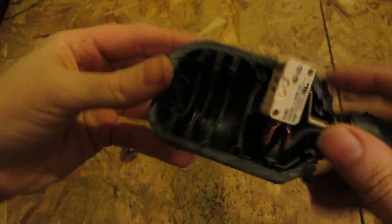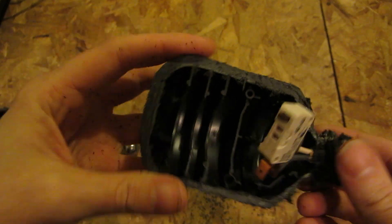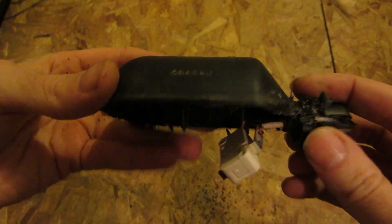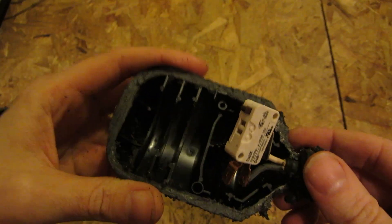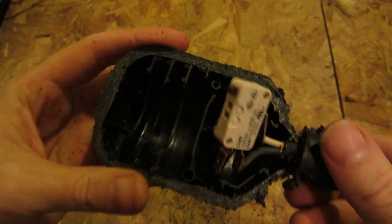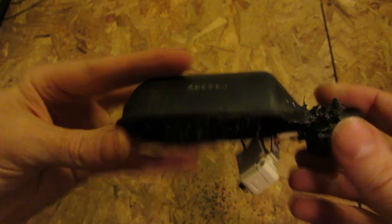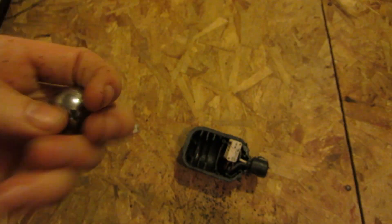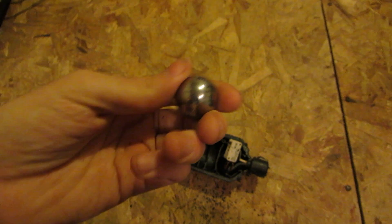Well, that my friends is what you see inside a submersible pump float switch. They're not all designed the same — some of them the motors sit way up above the water and have a long shaft going down with a float that moves up and hits a switch. But yeah, I've always wanted to open one of these and see what was inside. Hit the like button if you liked what you saw — a steel ball inside. Thanks for watching everyone.